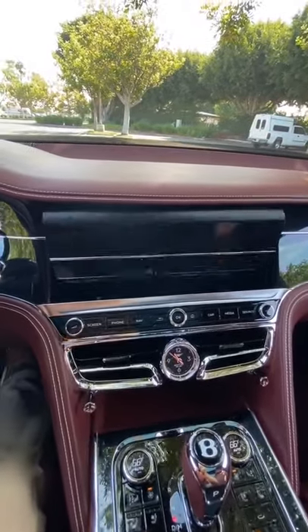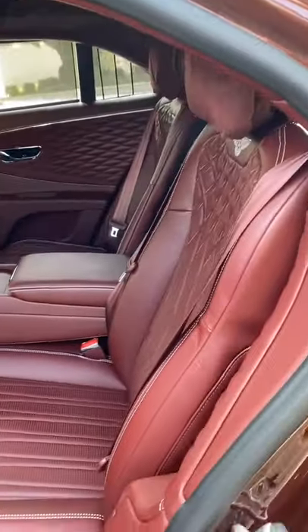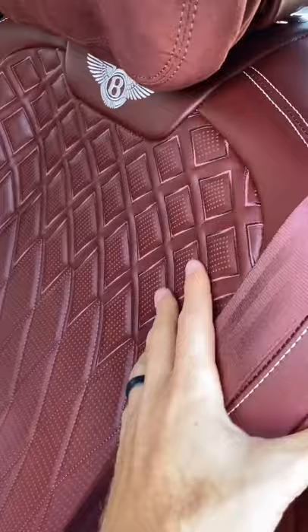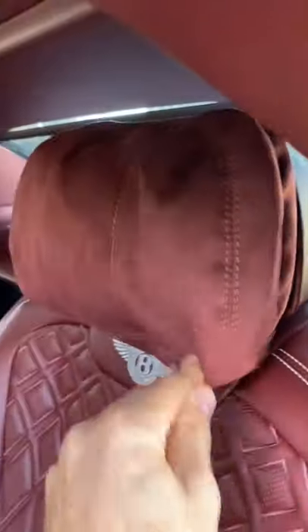Backseat passengers in the Flying Spur really have it good, because not only do they get these gorgeous leather seats with heating, ventilation, and massaging, they also get these suede pillows — real pillows for their heads.